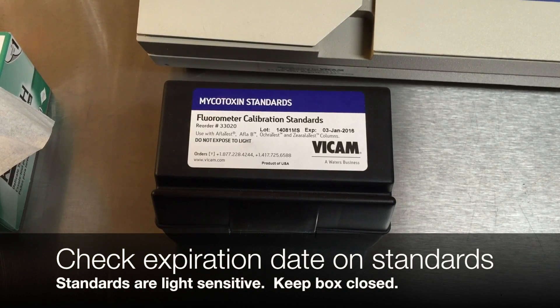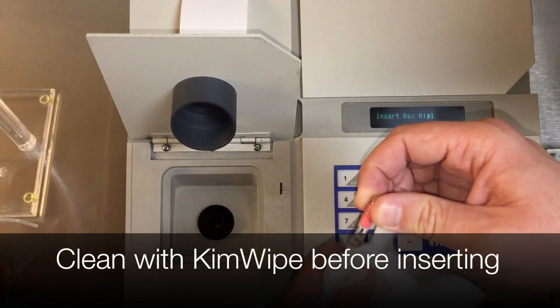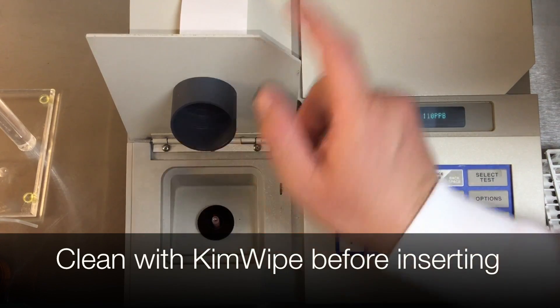Calibration depends on reliable standards. Check the standards box expiration date and keep the light-sensitive standards box closed when not in use. Anything inserted into the fluorometer must be cleaned with a Kim wipe.